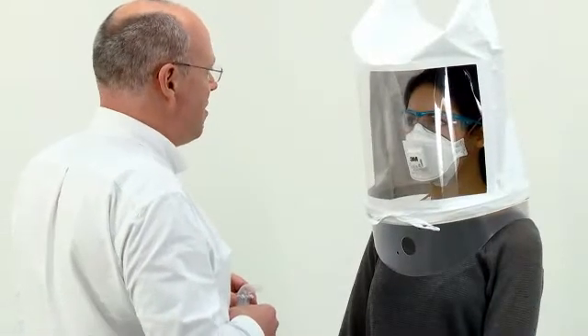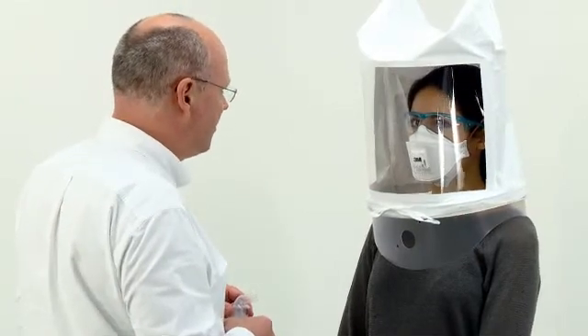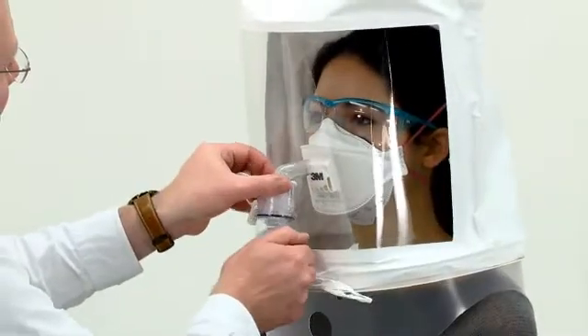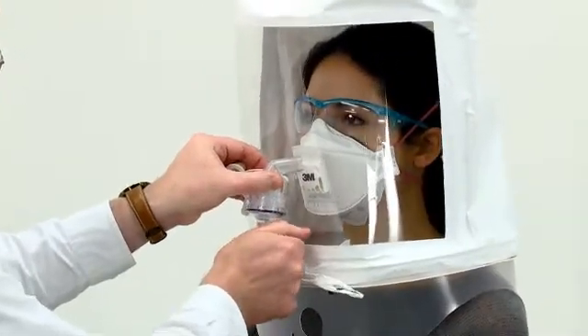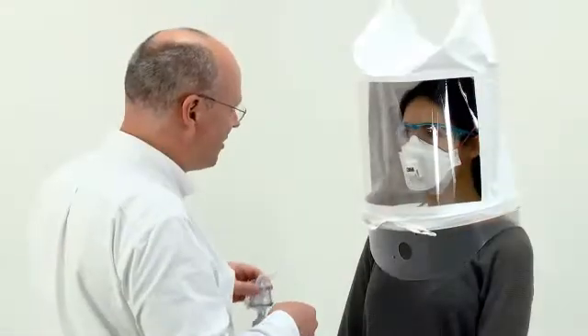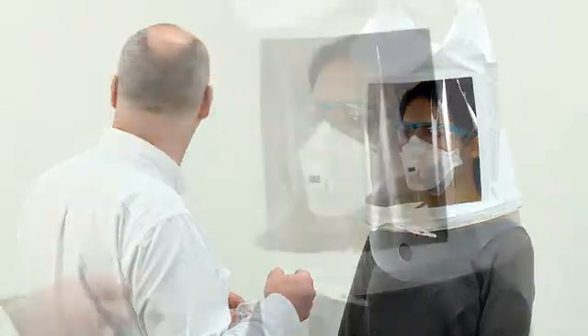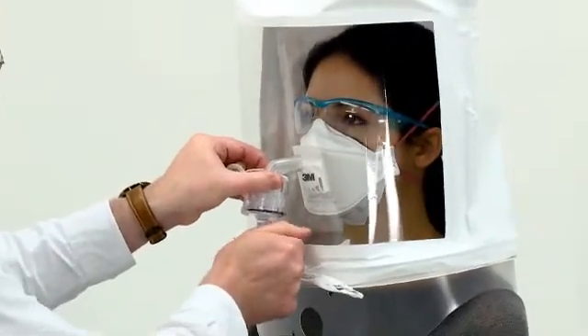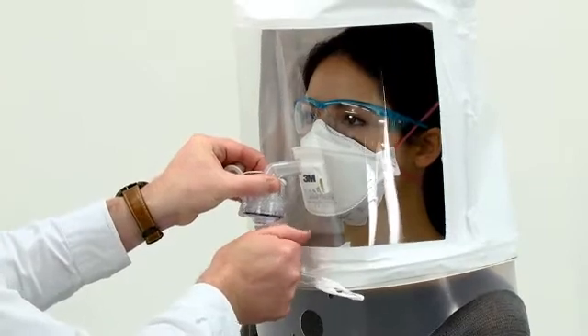For the first of the 7 exercises, ask the subject to breathe normally and start a stopwatch or note the time on the second hand of your watch. After one minute of normal breathing, ask the subject to start deep breathing, taking care not to hyperventilate, and remember to top up the concentration every 30 seconds. After one minute of deep breathing, ask the subject to start moving their head from side to side in slow, deliberate movements, pausing slightly to inhale at each extreme.